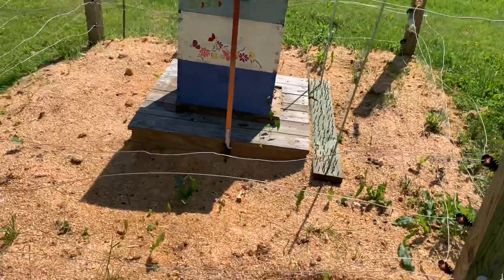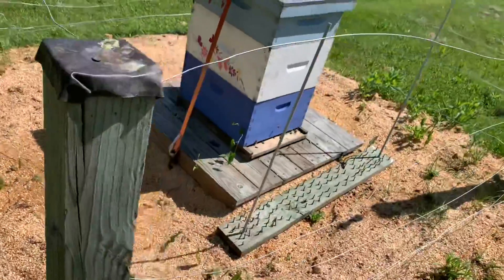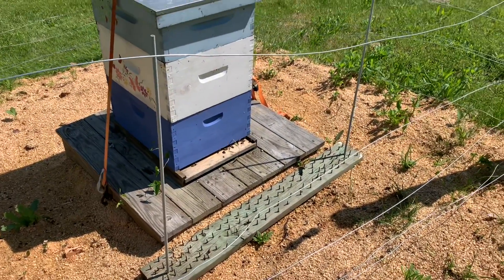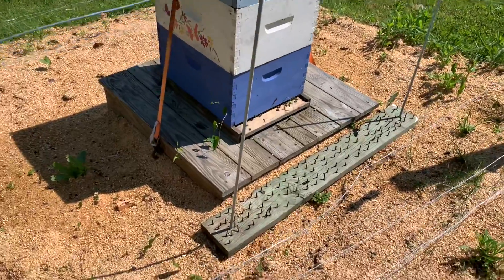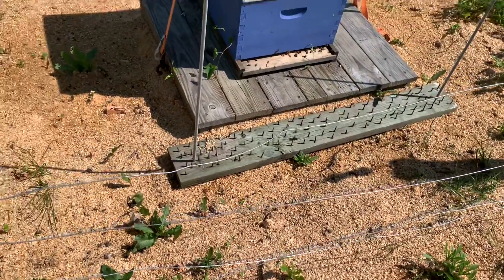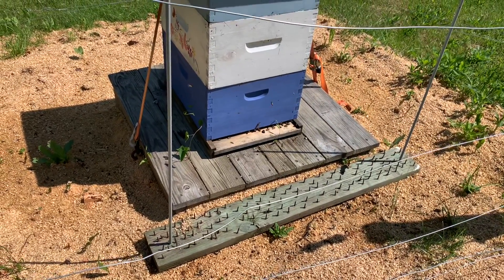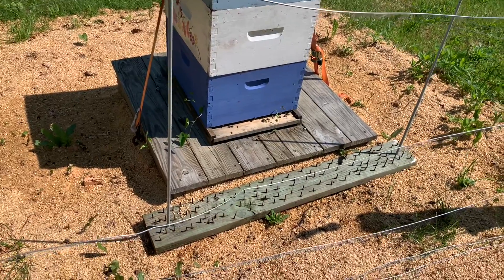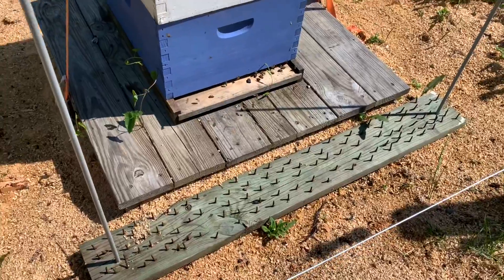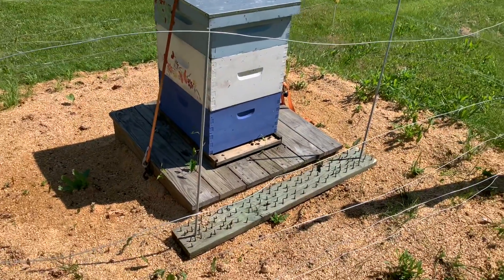Here's the bees. They've been up here for about a week. I didn't do a video because I wasn't sure if I was going to do this again this year. We were having some trouble with a skunk coming in, so that's why that board's in front of the hive - to keep the skunks from scratching at the front and eating the bees. It looks like a pretty good hive.